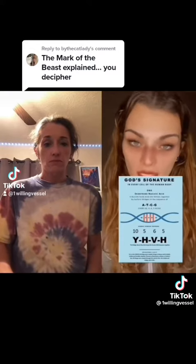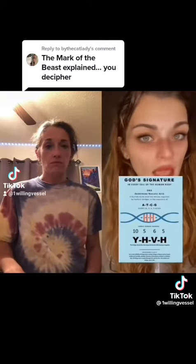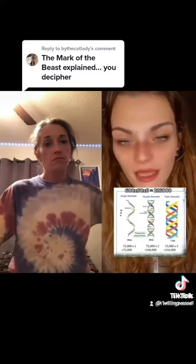Ten, five, six, five. Or in the Hebrew aliphate, Yod-Heh-Vav-Heh — the signature of your creator. The signature of an artist under his painting, if you will.